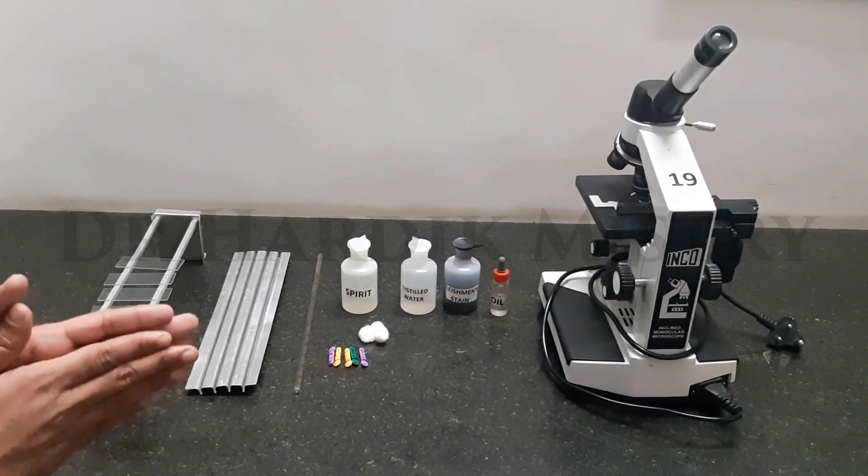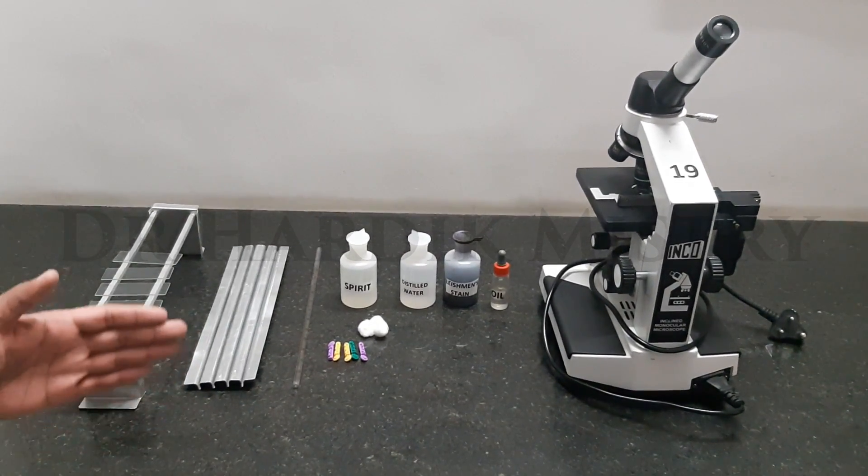Hello everyone, today I am going to demonstrate how to do the practical of peripheral blood smear.